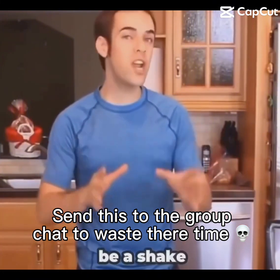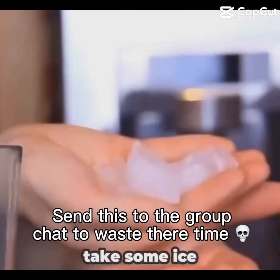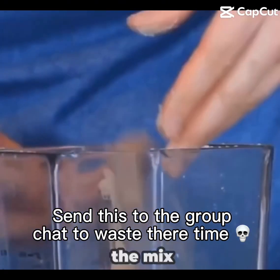Now of course, it wouldn't really be a shake without some ice cubes. So we're going to add some protein, take some ice cubes, dip them in protein, throw them in the mix, then add some protein.